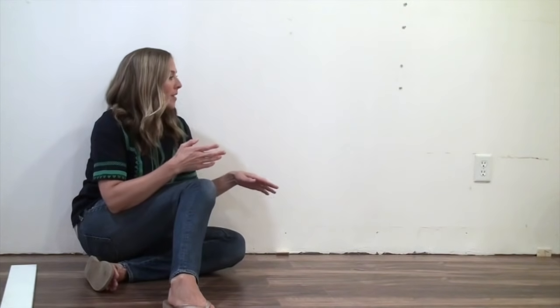Once you have finished installing all of your boards, you're ready to finish the project. You do that by either installing a new baseboard like in my case, or if you did not remove your baseboard, you need to get some quarter round. I didn't include baseboard or quarter round in the materials list earlier in this video because what you need depends on whether or not you removed your existing baseboard.